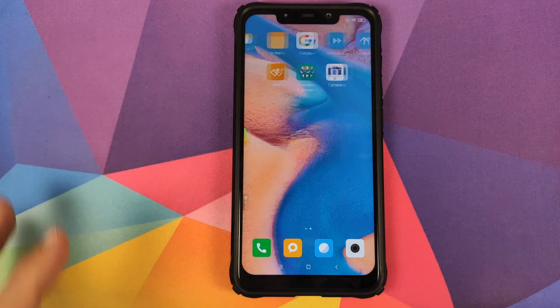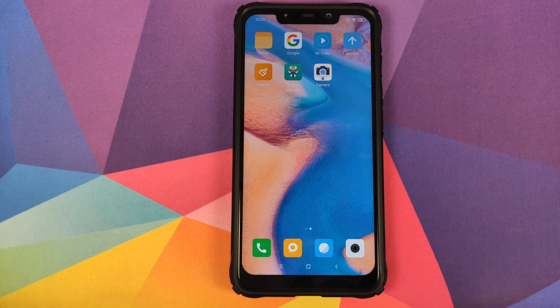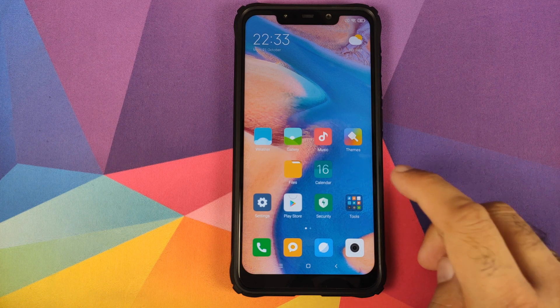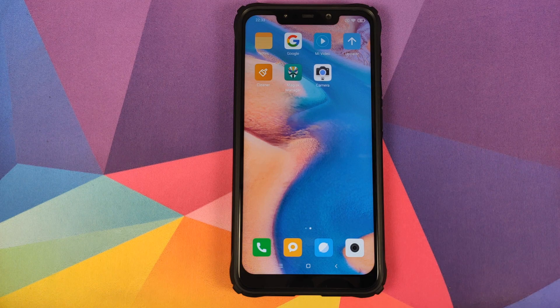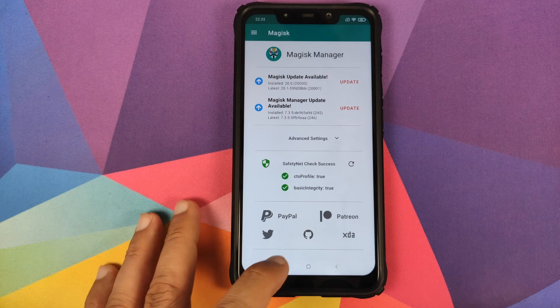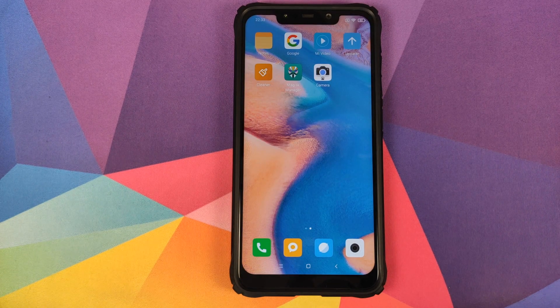A good part about this port is that you have Google Apps baked in, which means you have Play Store already installed and you can just sign into your Google account and download Gmail, Google Contacts and whatever other Google Apps you want to use. If you want to root, you can of course root it using Magisk and safety net is also passing successfully. Google Camera 6.2 and Google Camera 7.0 both work absolutely fine on this port — links are in the description and the pinned comment.